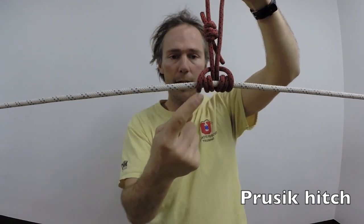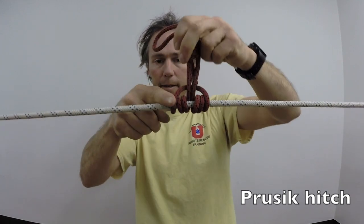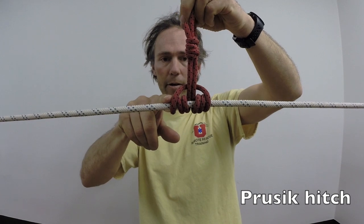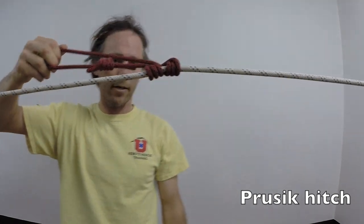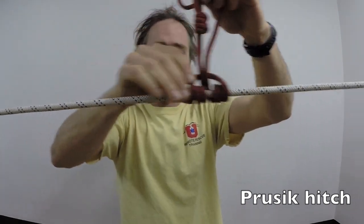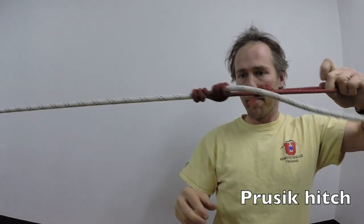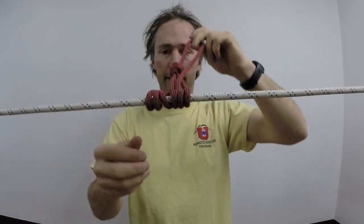My three-wrap prusik here — you can see I have six strands in my prusik. They come all the way across here without any crossing, except for the outside one that comes all the way across. When I pull snug on it, it'll bite right down and won't allow it to slide. But if I loosen up, it'll move back and forth, and bite right down either way when I pull on it. So that's my prusik hitch.